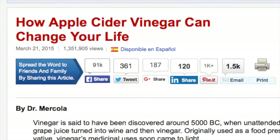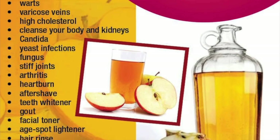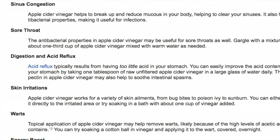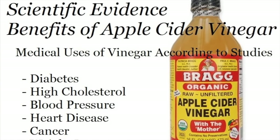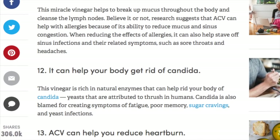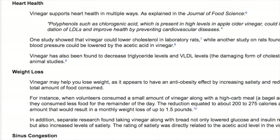Just to name a few things apple cider vinegar will do for you: it's great against constipation, headaches, arthritis, weak bones, indigestion, high cholesterol, diarrhea, eczema, sore eyes, chronic fatigue. It helps against mild food poisoning, hair loss, weight loss, high blood pressure, obesity, and so many other health problems. So let's get started.